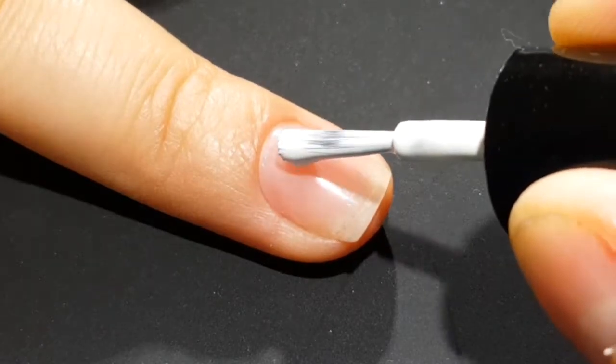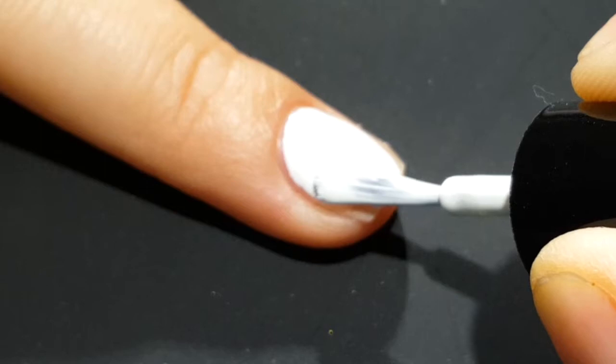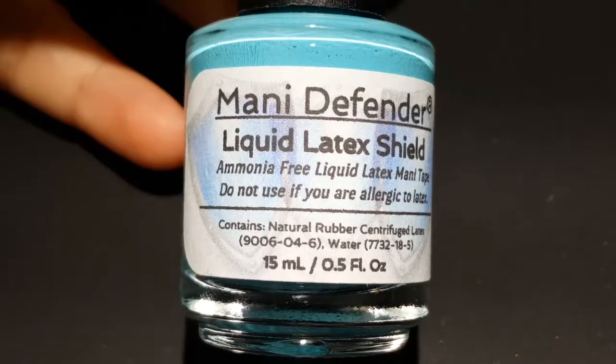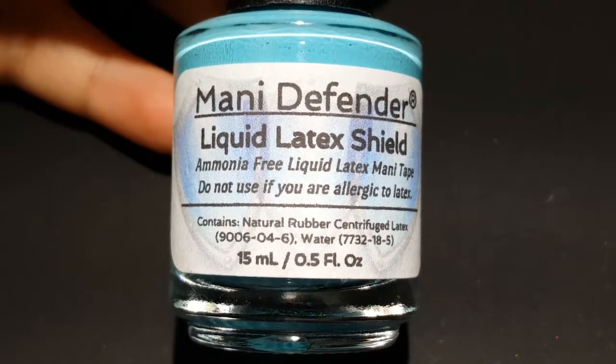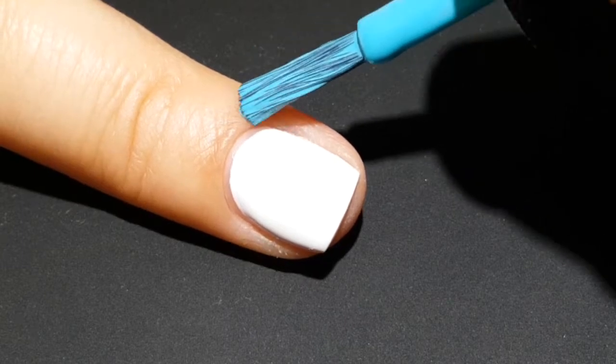So you want to start out with a white base — you can use your favorite white polish. This is one from Color Club called French Tip. Because it's going to get a little bit messy, you want to use some type of liquid latex to protect your skin. I'm using the Nanny Defender, a liquid latex shield from Lantern and Run.